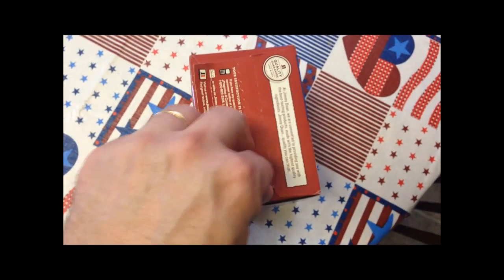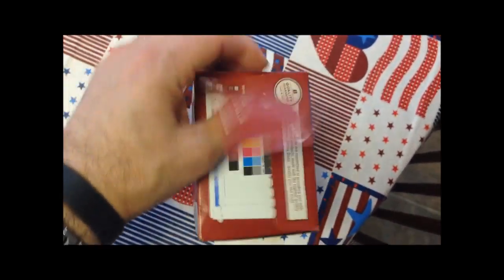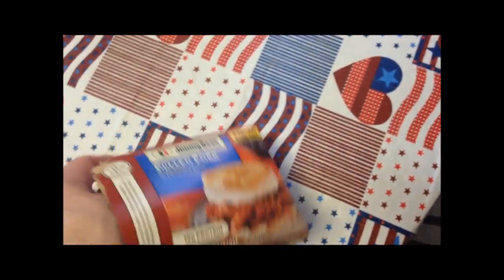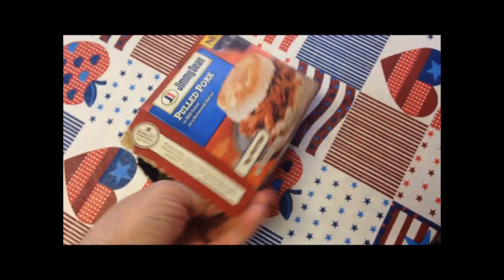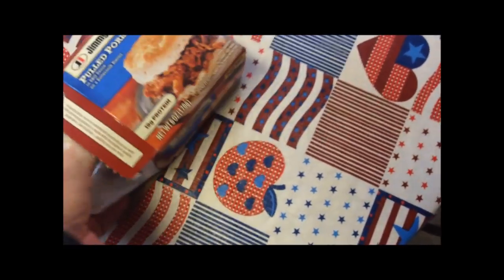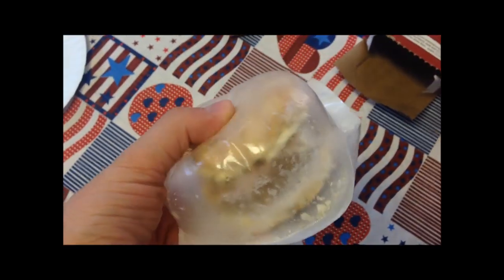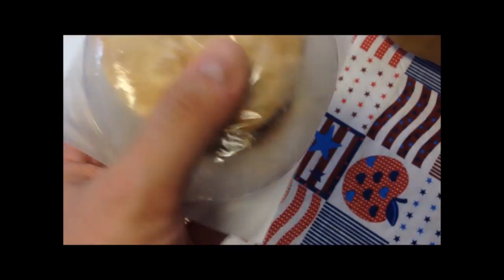It has a pull tab, but if you're doing it one-handed, pull tabs are hard to do. I feel like a monkey trying to open some convoluted box sometimes. All right, there it is — looks pretty good. It's one big brick of barbecue in there, so I'm going to get this in the microwave.